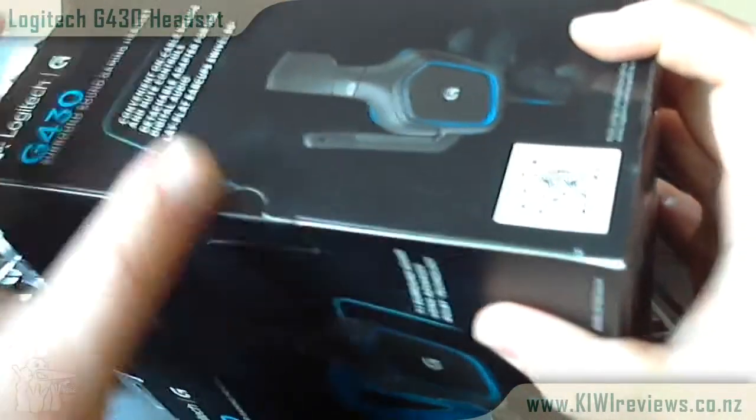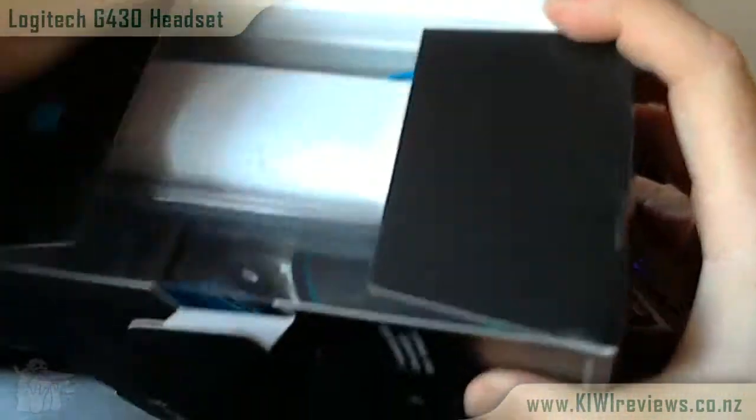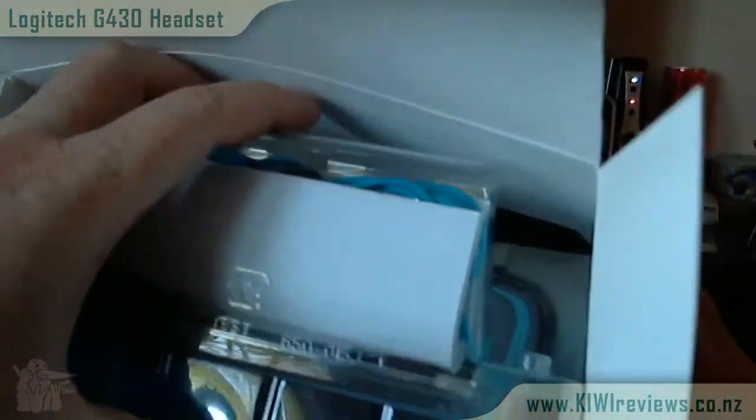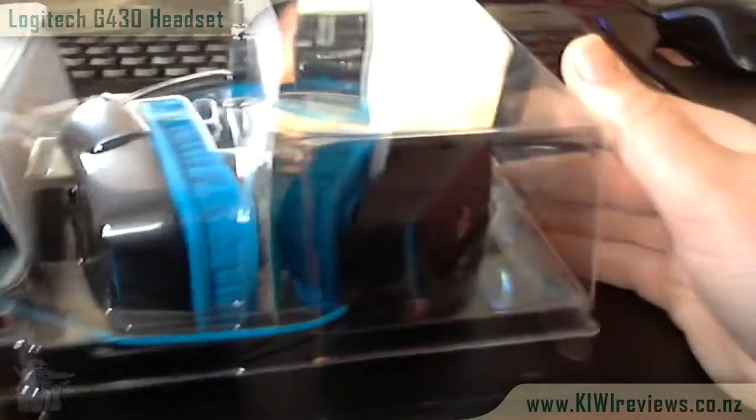Starting off with an unboxing here. The box comes very well packaged — it looks very nice and it's very securely packaged as well. There are a couple of seals on each end, but once you pop those the plastic insert will slide right out.